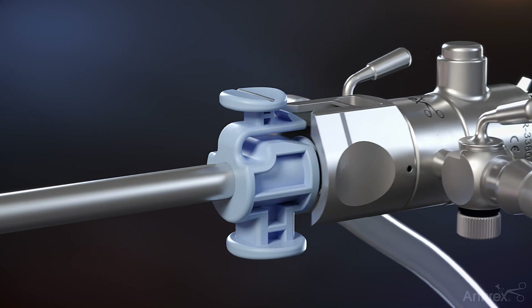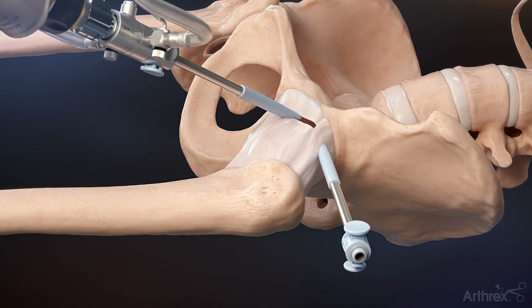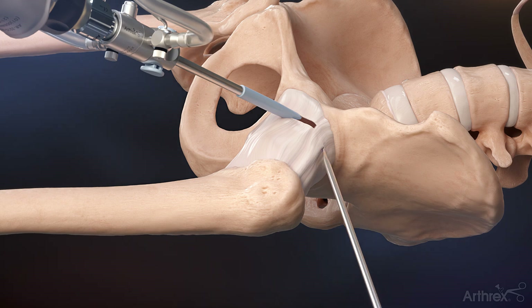Push behind the laser line to disengage the bridge from the scope and switch it to the mid-anterior portal. Insert the blade through the anterolateral portal to complete the rest of the capsulotomy.